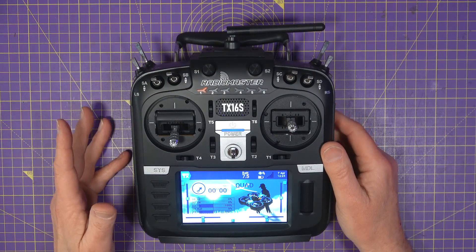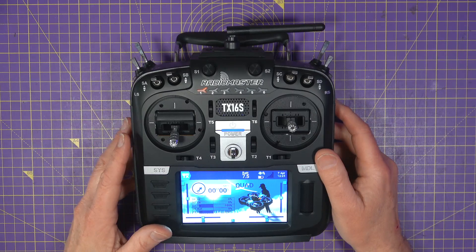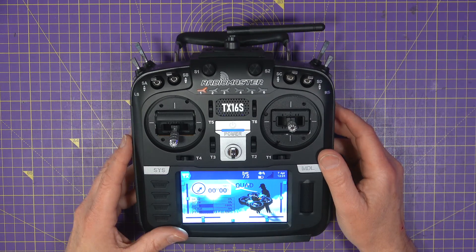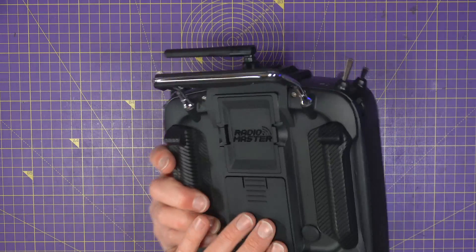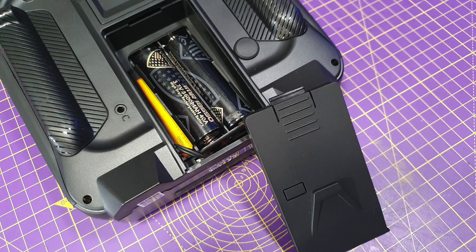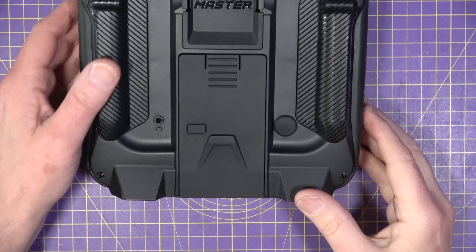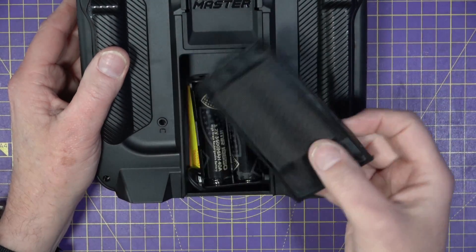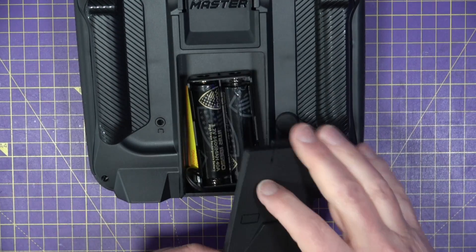You don't get any batteries with this, which is down to shipping restrictions, so you'll need to allow for a couple of 18650 cells for the back. That's pretty much the same for all radios these days. They've also improved the battery cover — it's much easier to get on and off; the old one was a bit difficult.